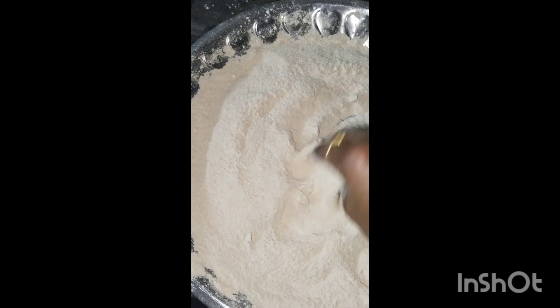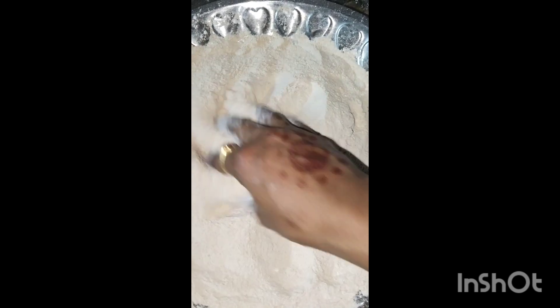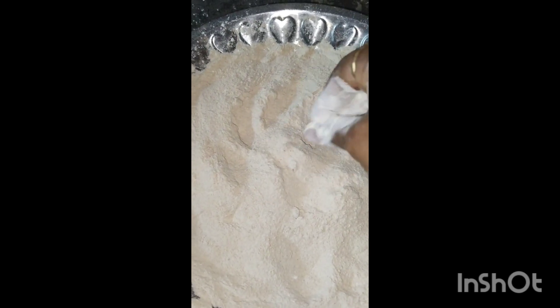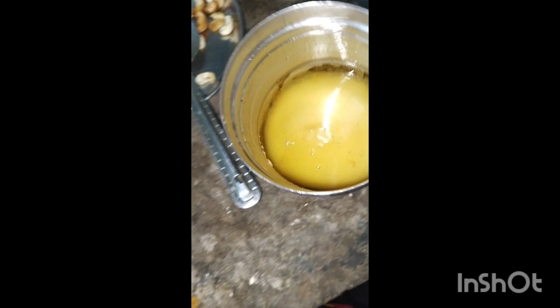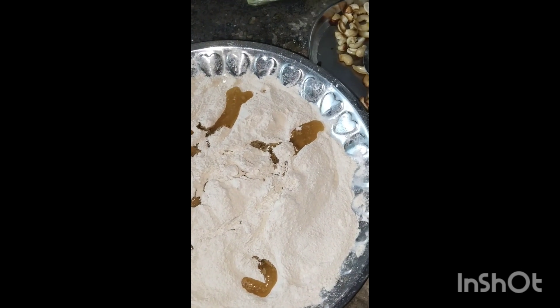We will mix until the paste comes together a little bit. We will add all the paste together and mix it thoroughly.